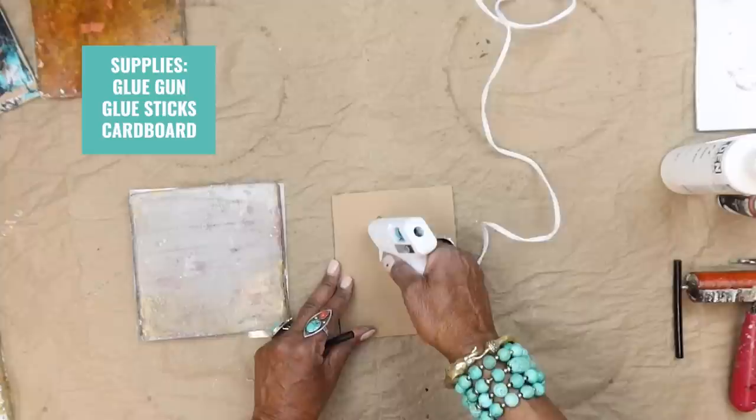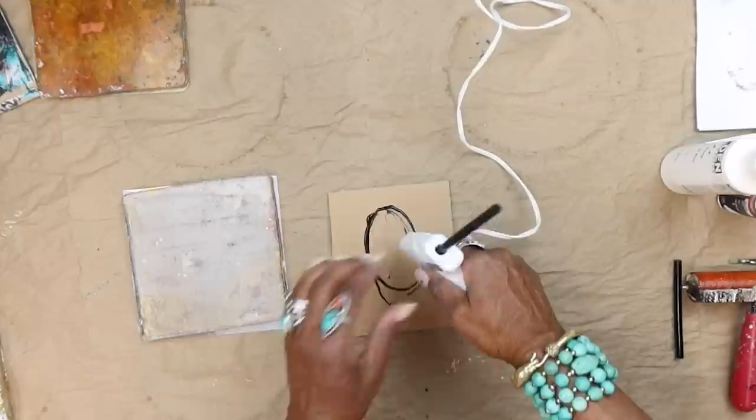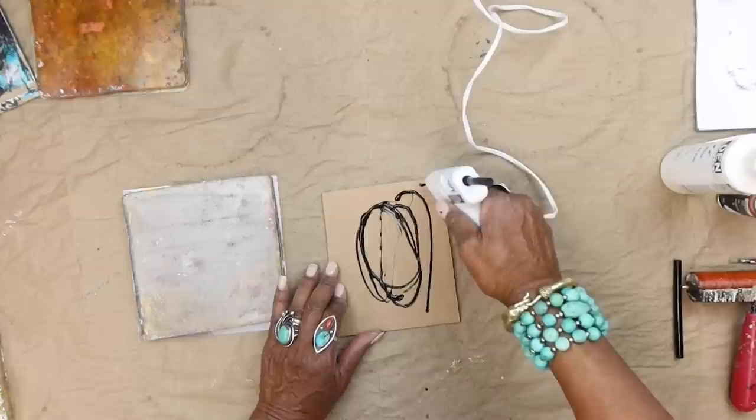I'm using a glue gun with just the blob tip because it shows up better. A lot of times when I'm doing my various demos, even on Patreon, I came across this black glue gun glue stick. So I thought I'd use that for today.